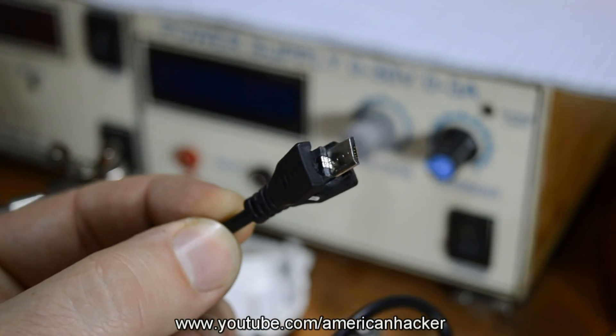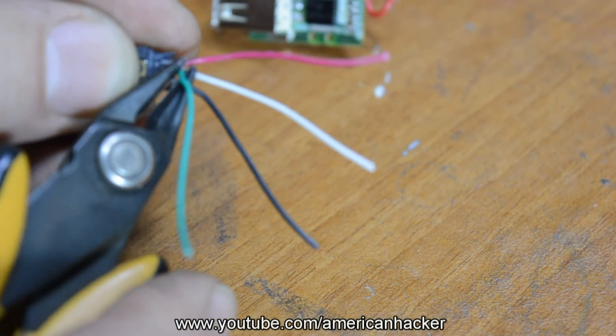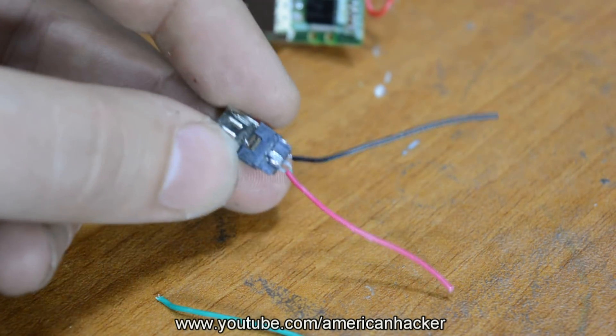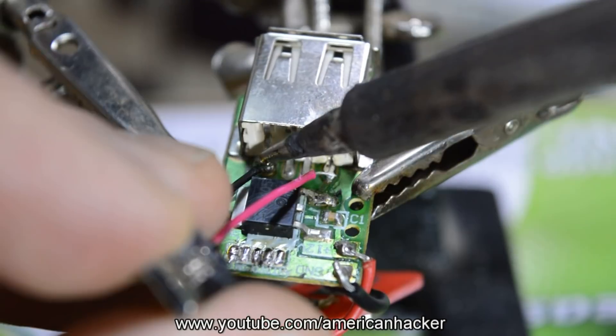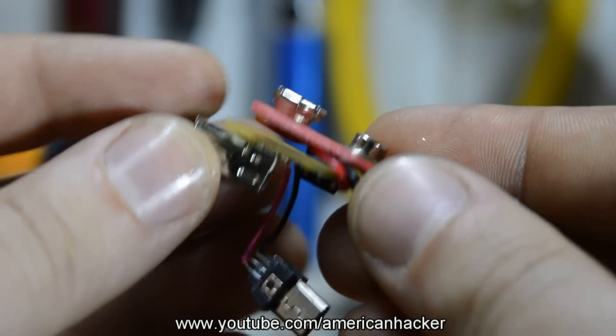This micro USB connector I pulled out from an old cable. There are 4 wires — green and white we're going to cut off. Now solder the wires from the micro USB connector to the female USB connector. Pay attention to polarity. You can use different connectors depending on which type of phone you are using.